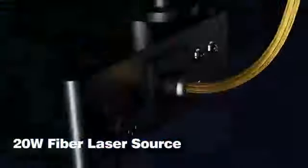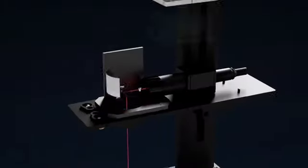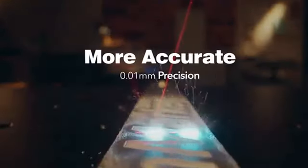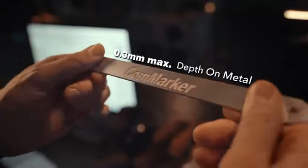The powerful fiber laser beam becomes exponentially more powerful after being transmitted in fiber optic cable. So you can just put on your safety goggles and witness your creations come true in much better engraving quality at a much faster carving speed.